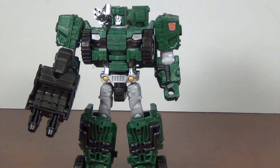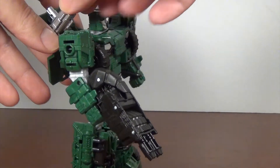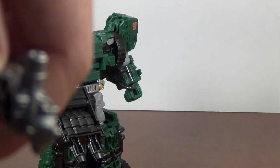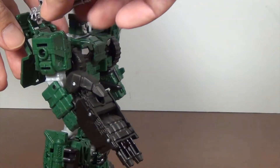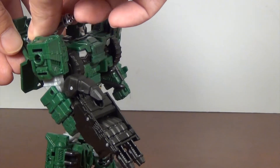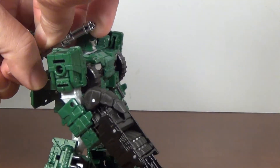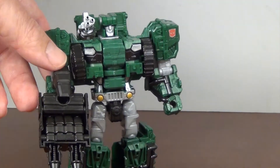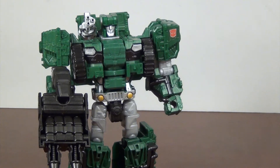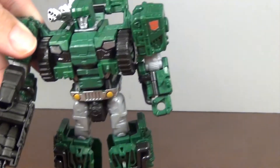The gun actually does fit on the shoulder for a G1-accurate look — it just goes on with a couple of notches on the back of the gun that clip into either side of the inside of the roof. Swindle had this feature as well, although I think earlier versions of Swindle didn't have it from what I heard. Still, it's a nice feature, and he can hold his hand foot gun as a gun, which is always pretty cool.